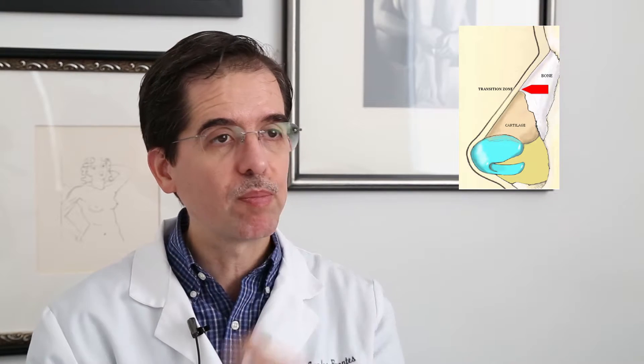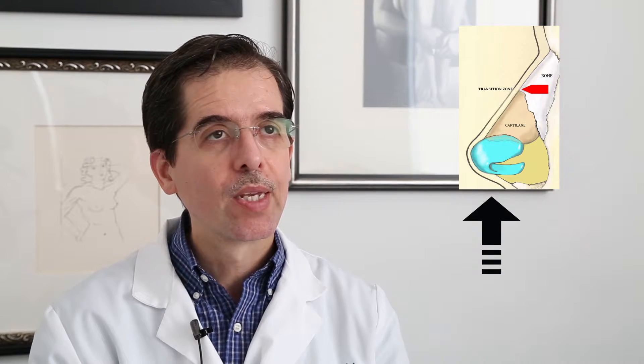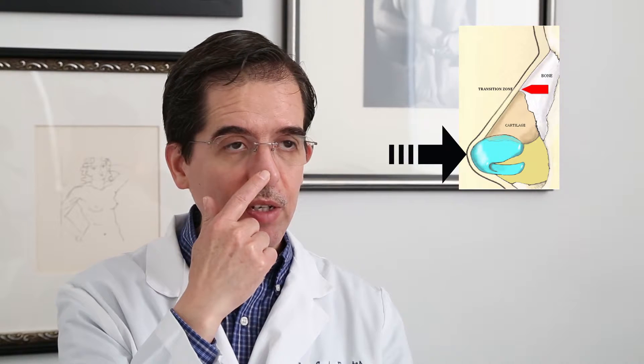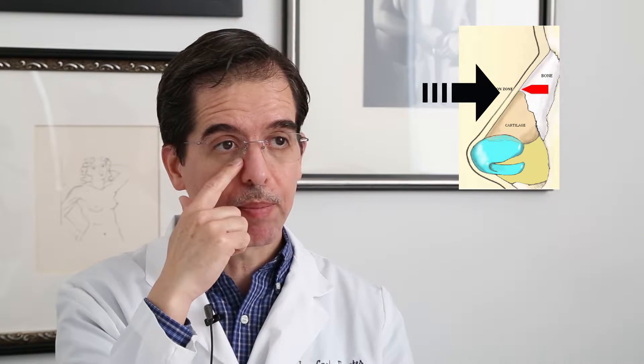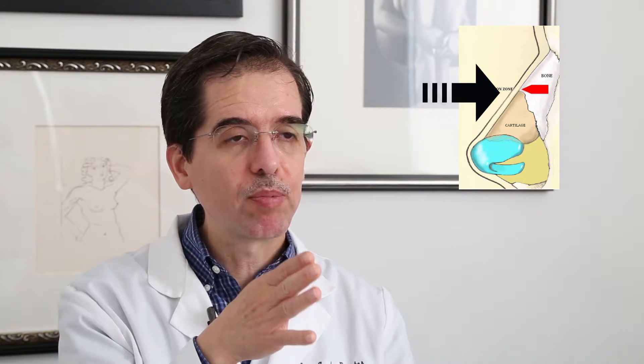But if I need to change the tip, I need to do a small incision in between the nostrils — it's called the columella. It doesn't show too much, and then I change the shape of the cartilage on the tip. I can change the hump if they have one, or if it's a little too wide, then I have to break the bones. And if they have a septal deviation, I need to change the position of the septum to make it straight.